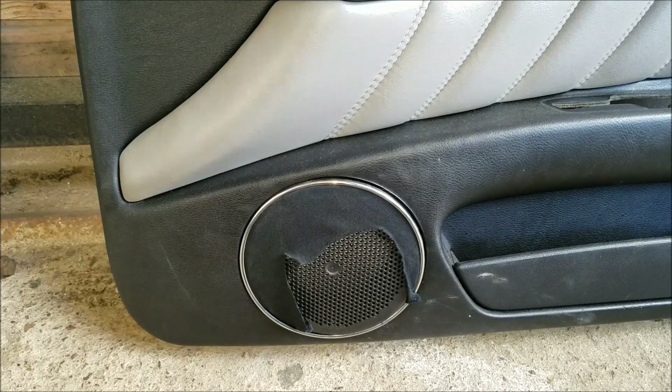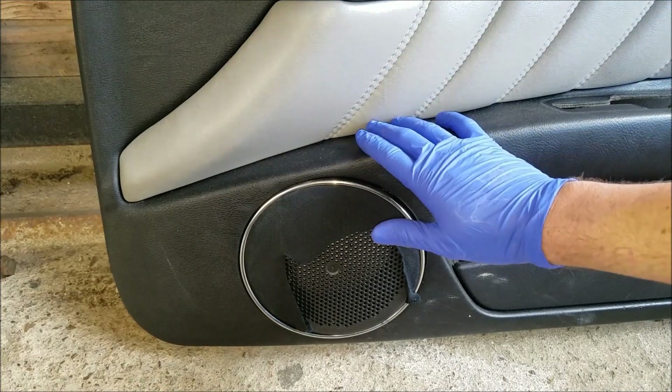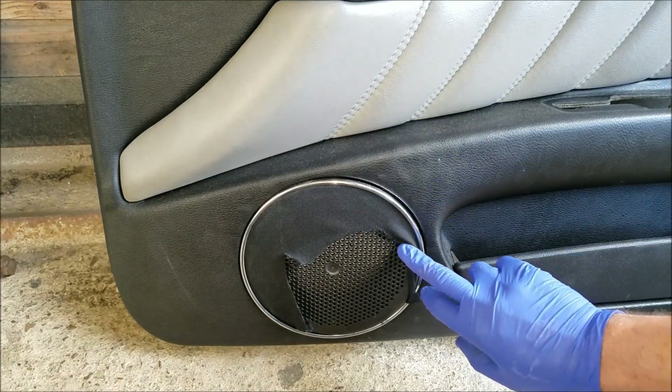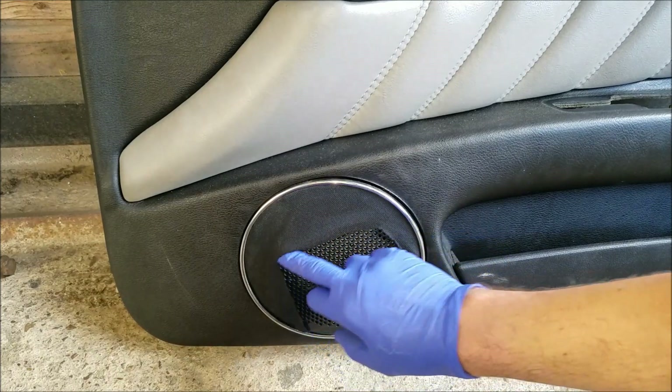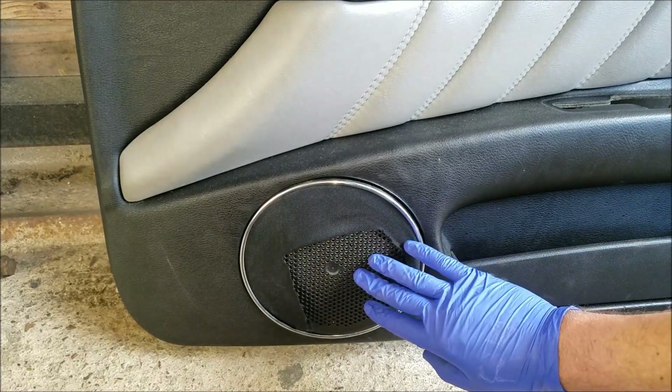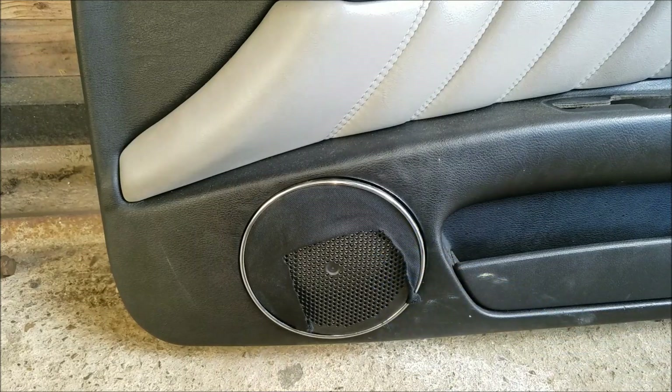Hi guys, welcome to another ArcGarage video. Today I have an Alfa Romeo 166 door panel in front of me and I'm going to show you how to restore the speaker cover. You can see that the fabric is all torn up, so we're going to make it look like new. All we're going to need is some fabric glue and some new fabric.